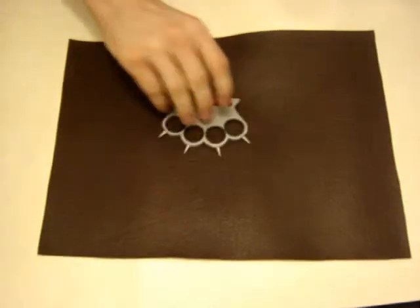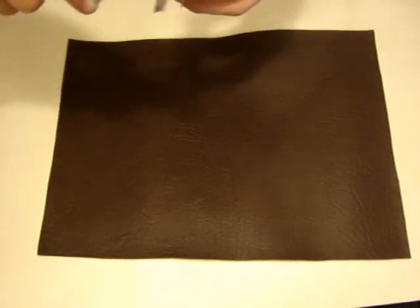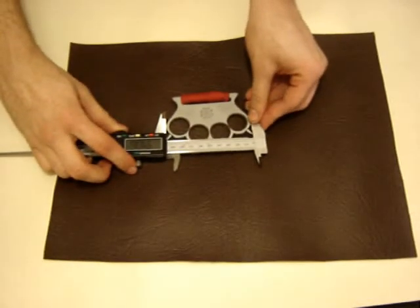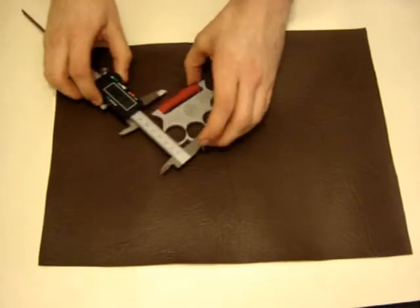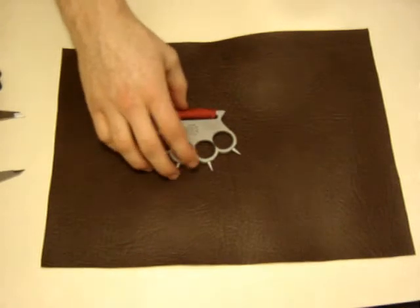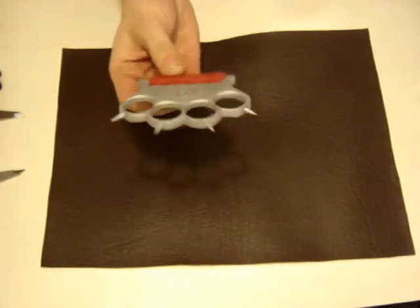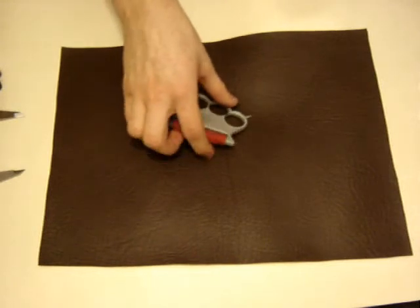So this is my Iron Cross knuckle duster. It is made from 6mm thick aluminium. It measures 95mm wide and it is about 65mm high. The holes are drilled with a 22mm drill — they are slightly oval, but we can't see much from here. It has a hole for a rope here.